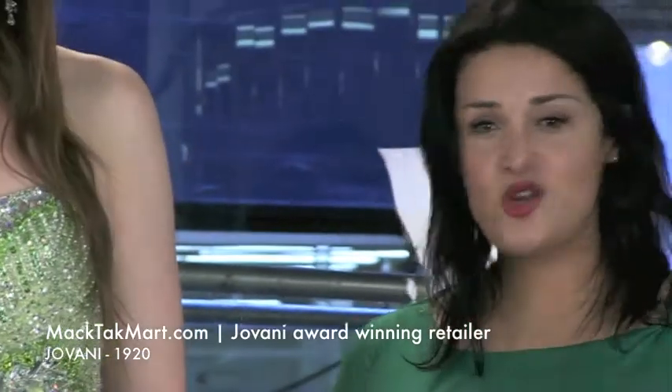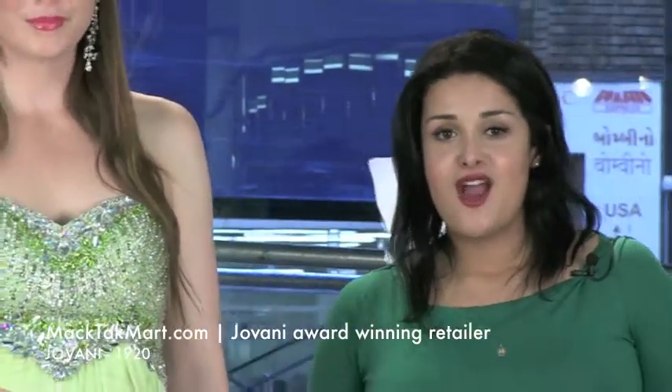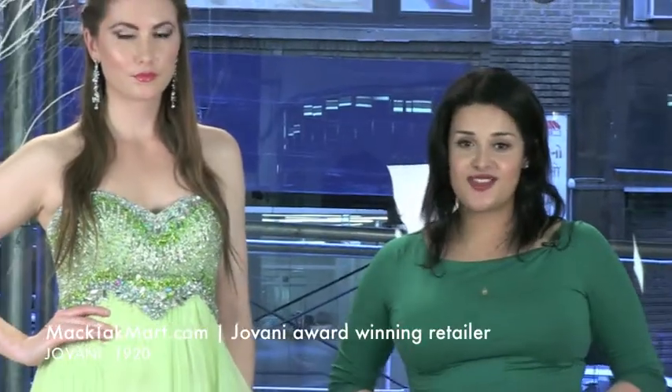You can find this gorgeous dress on our website at www.magtagmart.com. If you have any questions about it, please visit us there. Thank you.